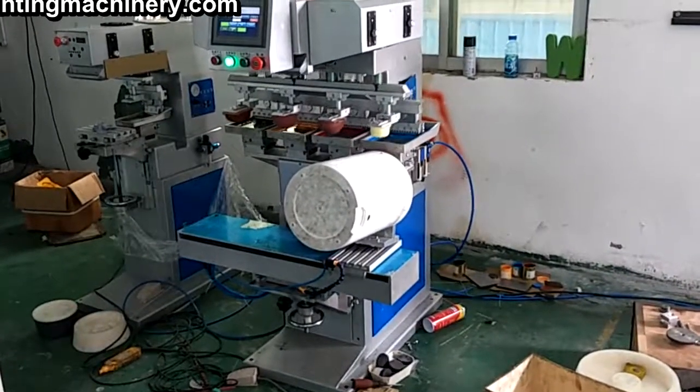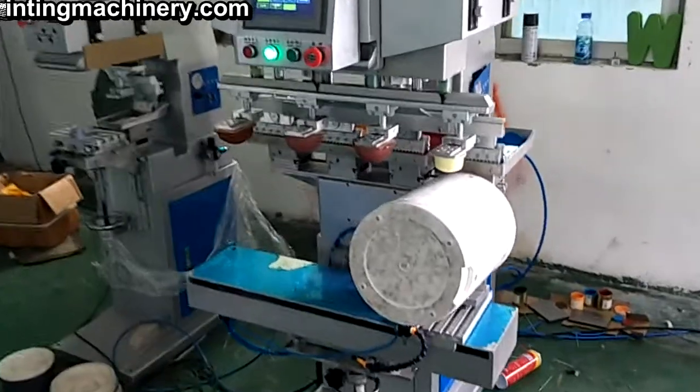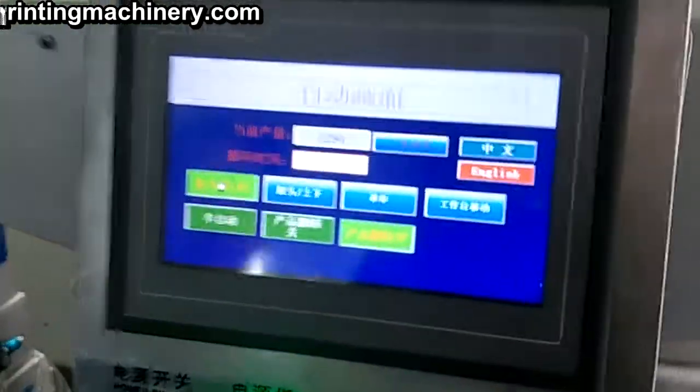Show your four-color pad printer for big pocket with PLC.